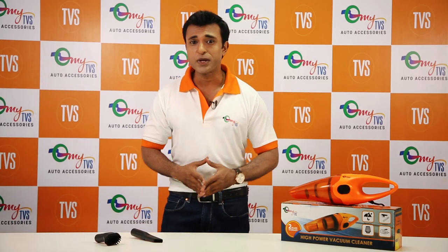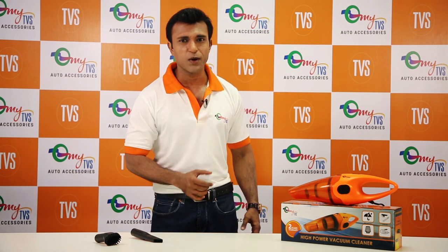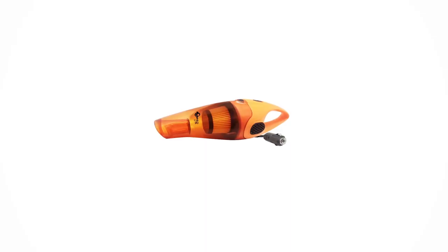What if I tell you that you can keep those interiors neat and tidy with just a click of a button? The new MyTVS high power wet and dry vacuum cleaner is here to put a smile on your face.